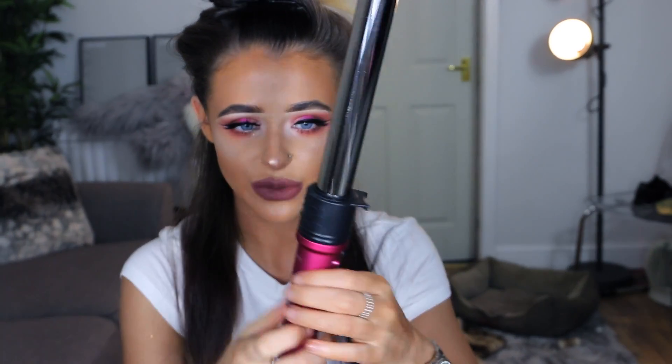Now that I have these two bits sectioned up, I'm going to take my NuMe curling wand — it's just the one that looks like this — and I use this barrel. I'm not too sure what millimetre this one is but it's just like a medium size. What I do is take about two-inch thickness sections like this, then pull the curl behind my head and start working the hair around the wand. I leave it on for about 10 seconds, maybe less, and then you get this nice little wave.